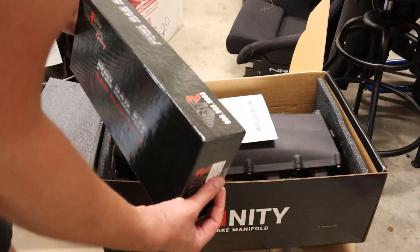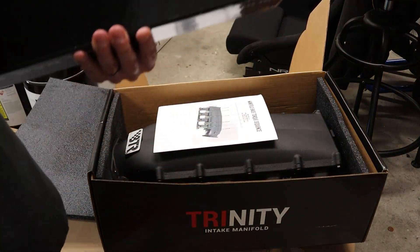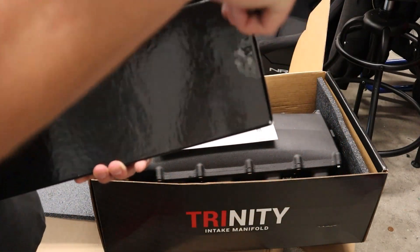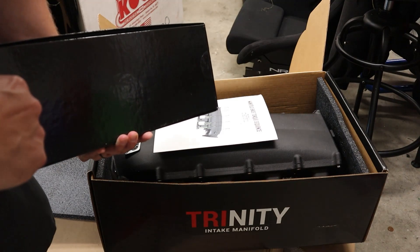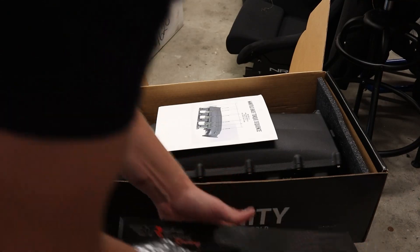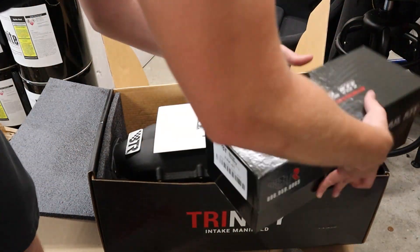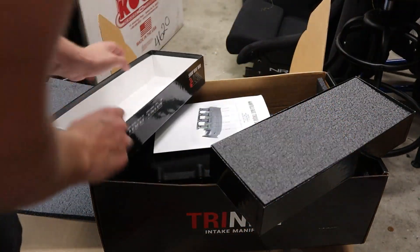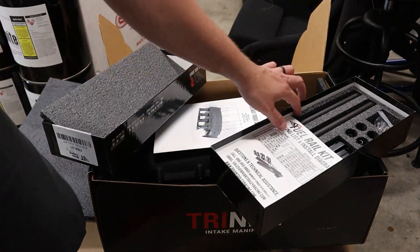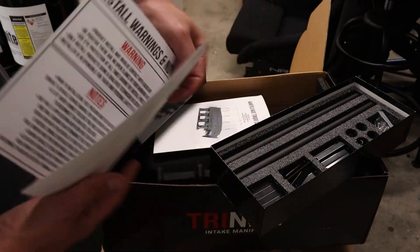Check out the fuel rail — there we go. More packing lists, instructions, and torque specs.